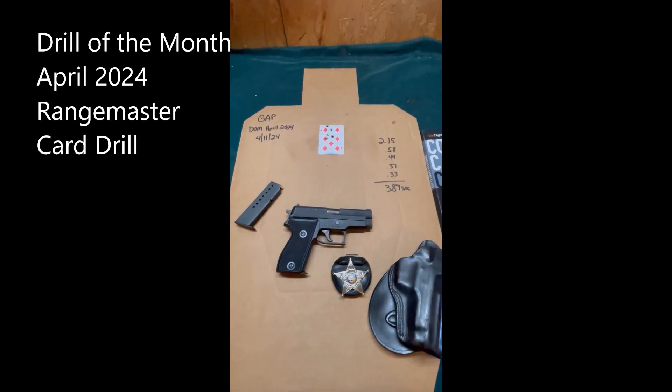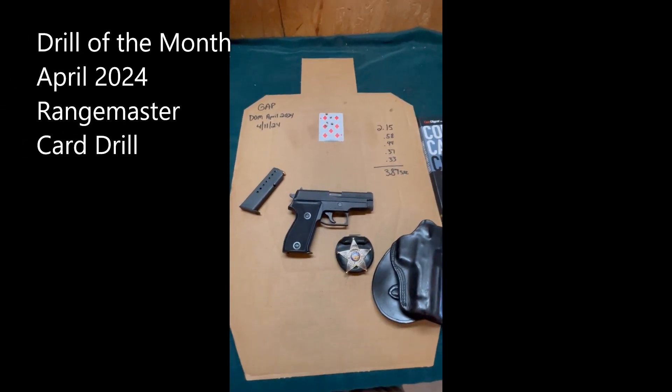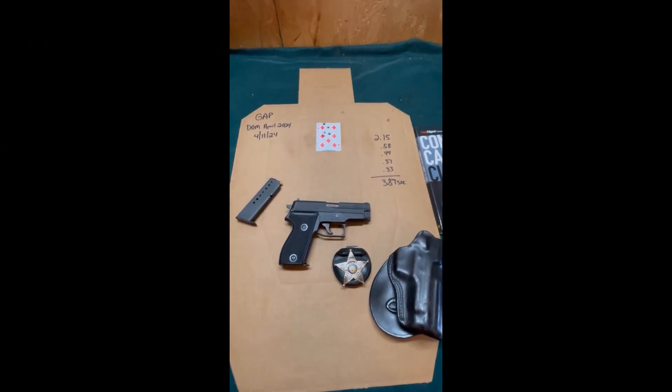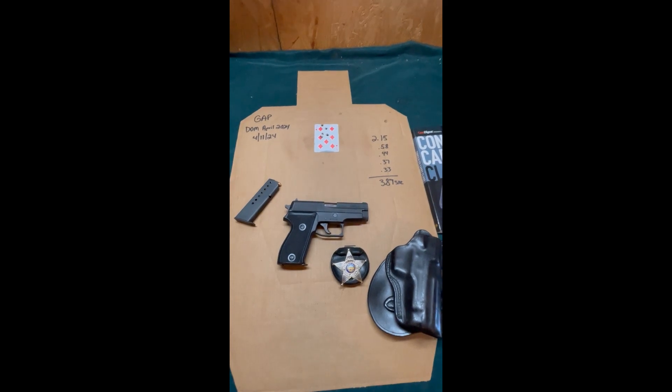Today is Thursday, April 11th, 2024. I just came inside from shooting the April Drill of the Month. For this month, I chose a Rangemaster drill from Tom Givens called the Playing Card Drill.